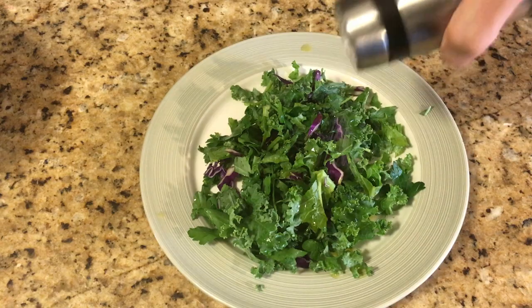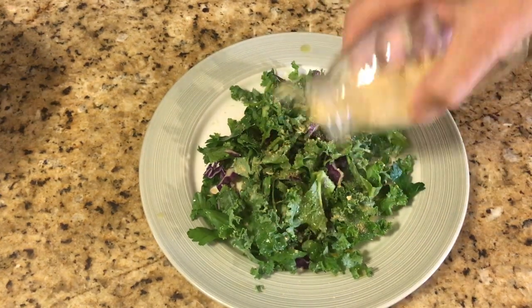A great way to go with this is just to add some olive oil, a little avocado, sea salt, hemp seeds, and nutritional yeast — and then you have a great salad in just under a few minutes.